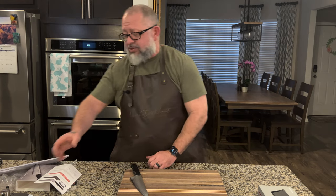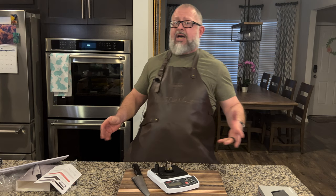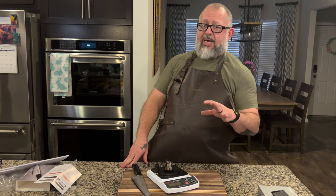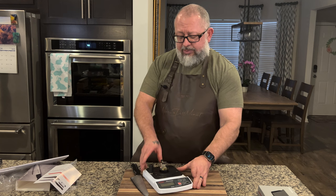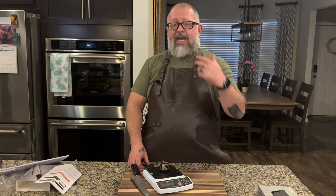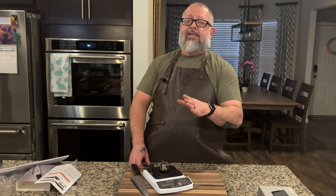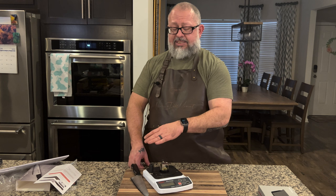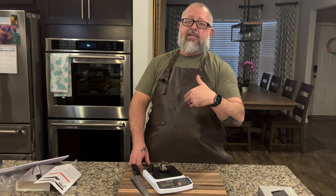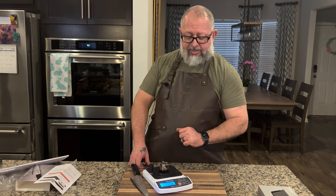As always, we have a couple of things ready. When we do any type of knife unboxing, we like to see the out-of-the-box sharpness. Some people don't put a lot of weight on this, but if you're buying this knife for your kitchen, you want it to come sharp. Let's go ahead and see how sharp this knife came out of the box.